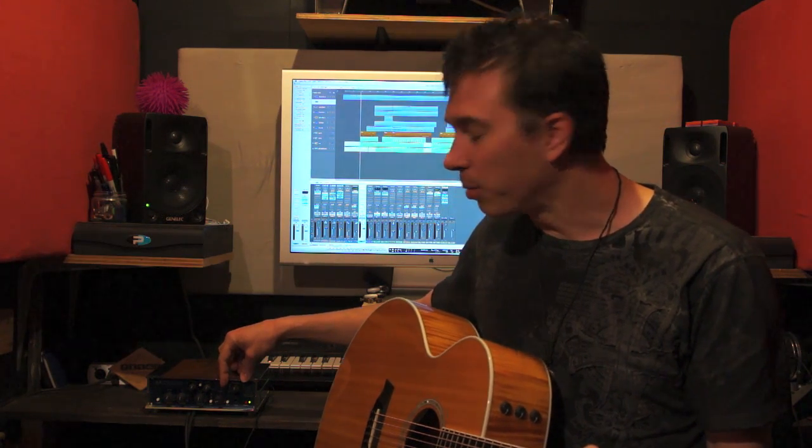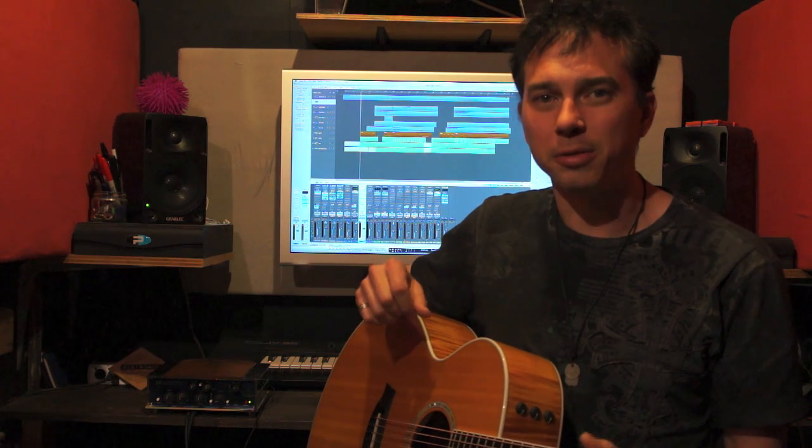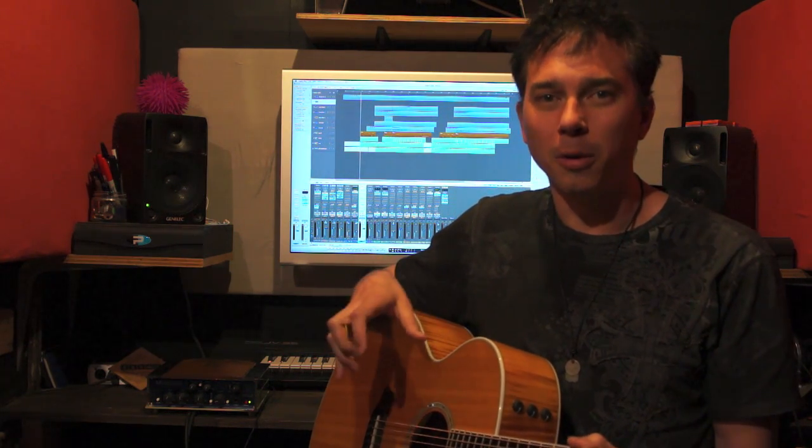I've got the volume turned to about 9 o'clock, which is a good input to the computer. In terms of the computer, I'm looking for an input to the channel strip of about minus 18 to minus 15. That might seem low, but when it comes to mixing, it actually helps improve a mix and make it sound much more dynamic and full of life later on, rather than having to squash a loud sound down.